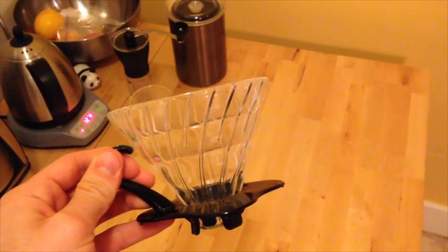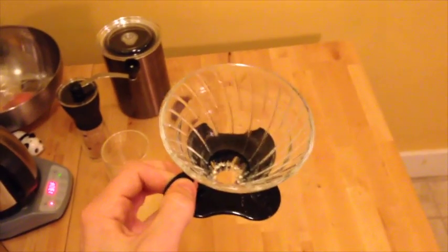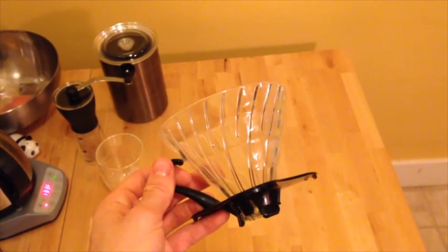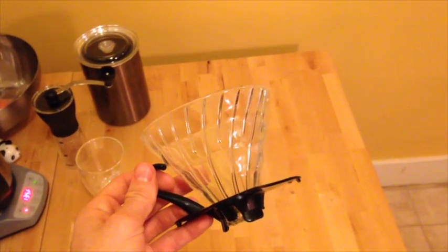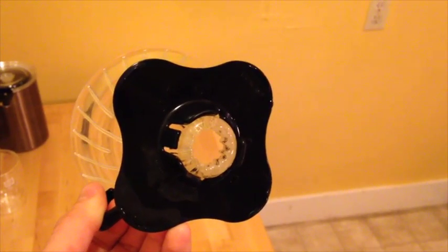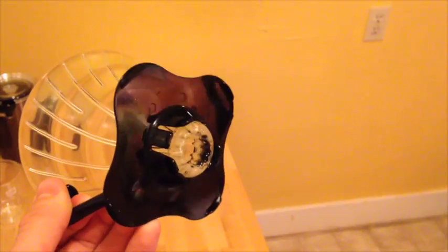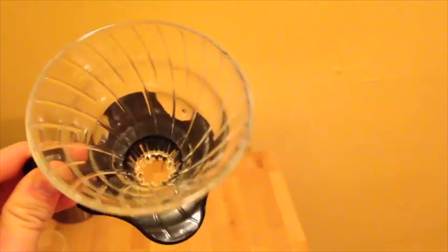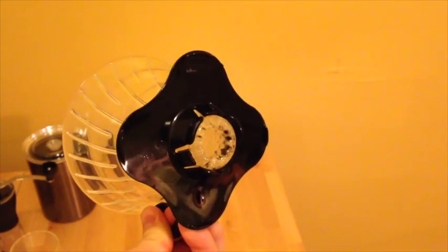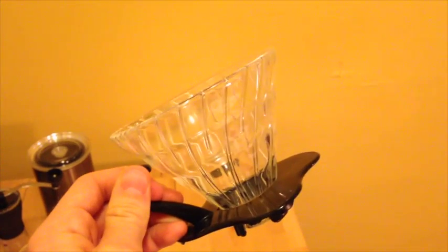Quick pros and cons. Starting with the pros: obviously aesthetics, great-tasting coffee with less bitterness, and it's great for a quick and easy one cup of coffee. As for cons, the one hole is a potential con. People have said that makes the coffee extract more quickly — in other words, the hot water flows through the coffee more quickly with a big hole like this. Some manual drippers used in Japan, and this is what I've heard from the folks at Blue Bottle, use a three-hole dripper with smaller holes at the bottom. That's something you might want to test out, and I'm probably going to do in the future — I do have a three-hole dripper that isn't by Hario.